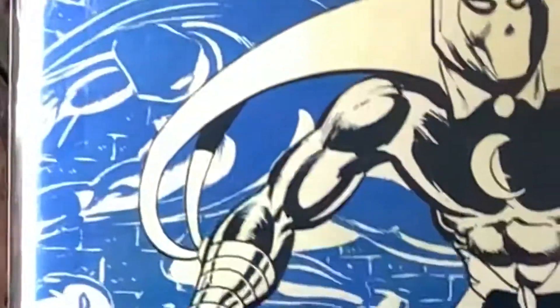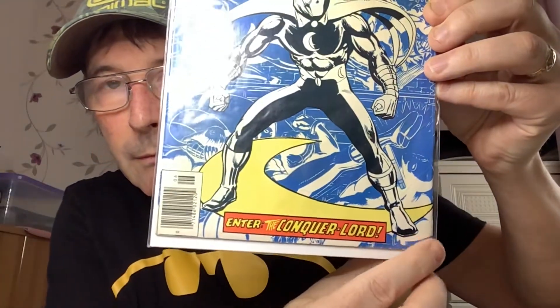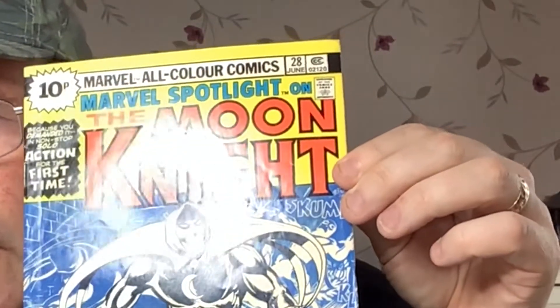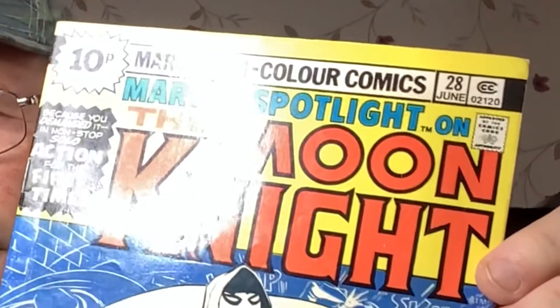Nice looking book. Obviously we've got some spine damage going on there. This book is climbing in price, so I thought it was time to pick it up. Let's get it out of the bag and have a proper look. Another lovely self-sealing bag — one of my favourites. You've got to be very careful when you take them out. I don't know if you can pick it up on camera with the glare, but there's quite a lot of creasing on this cover. It's probably hard to pick up — I'm trying to tilt it with the light, but it is there. Quite a lot of creasing.